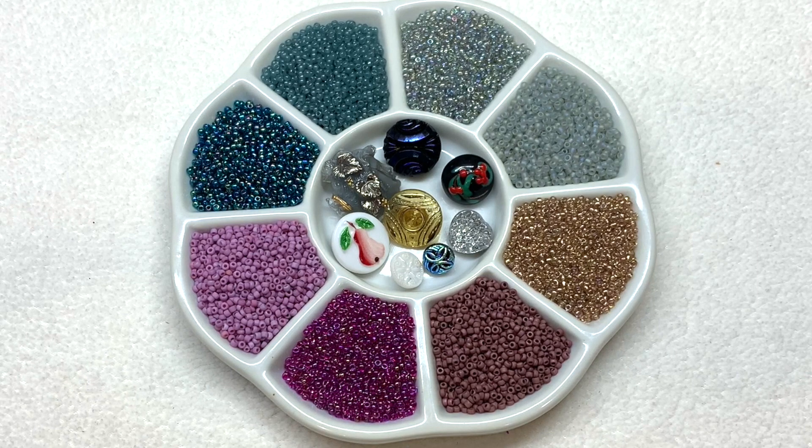You can find the specific codes that go along with these size 11-0 seed beads and their brands by hopping over to their website, where they usually update a few days later with that list of codes. The bags are not individually labeled, which I actually don't mind at all because I can reuse those little bags. That's all for today — leave a comment below, subscribe to my channel if you haven't already, share the video with your beading friends, and as always, happy beading!